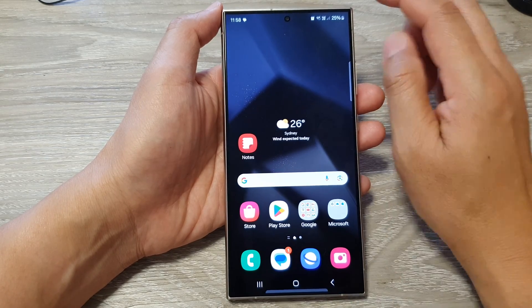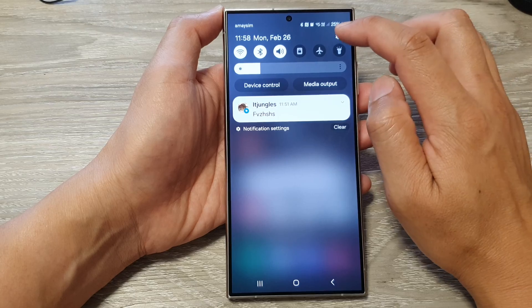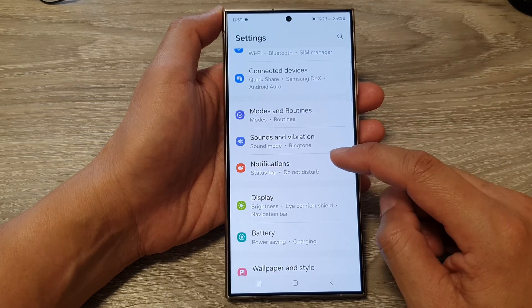From the home screen, swipe down at the top, then tap on the settings icon. In the settings page, scroll down and tap on notifications.